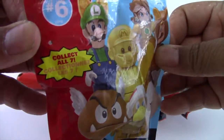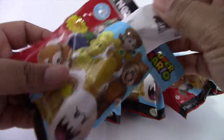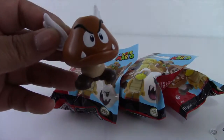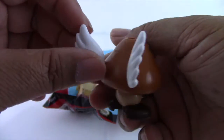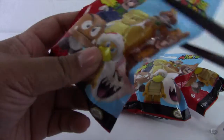I wonder who we're going to collect. So you can see right away who it is — it's Paragoomba or Goomba. These figures are pretty nice and big too. I like them and they're pretty detailed too.